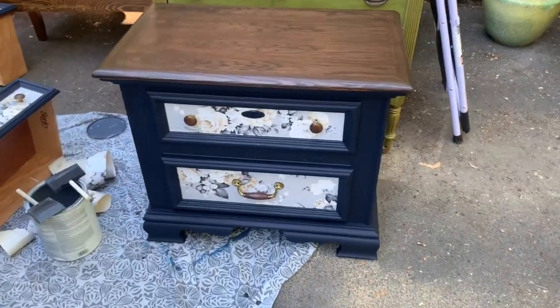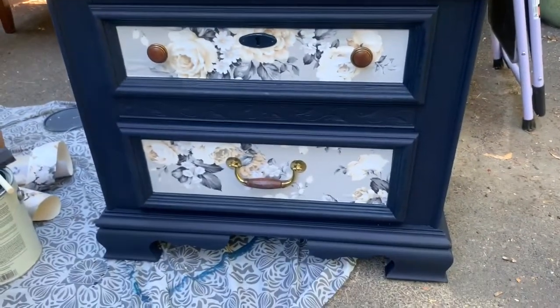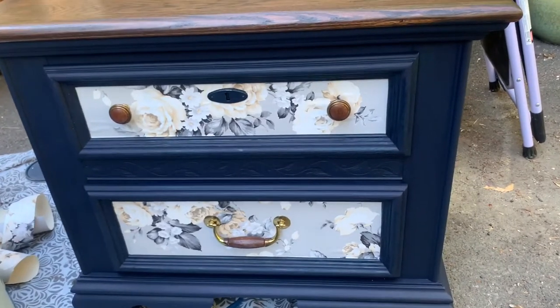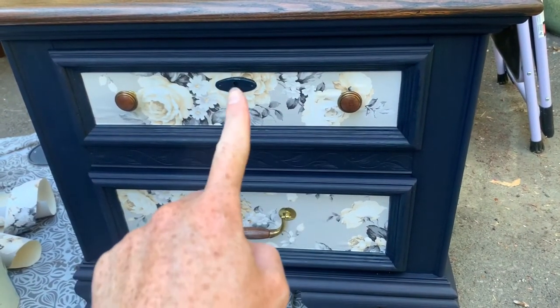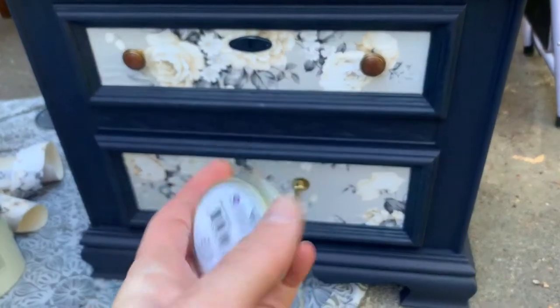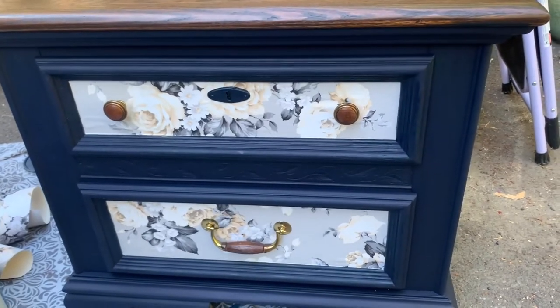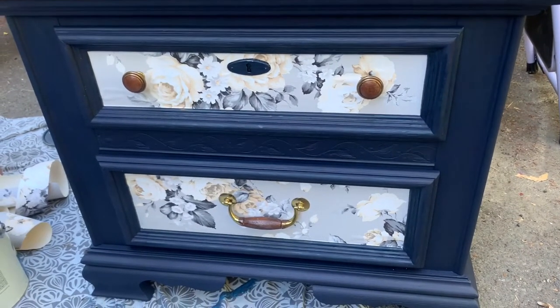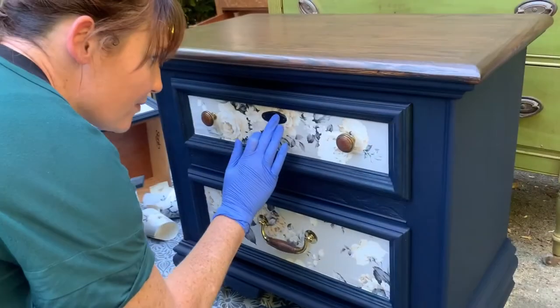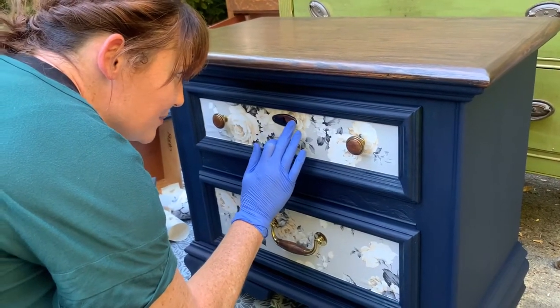These guys still need to be polyed, but we just wanted to see what they look like all put together. I'm gonna hit the hardware and the little keyhole here with the copper gilding wax and make it look super fancy. Rich copper.